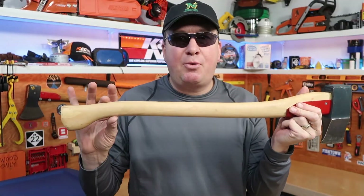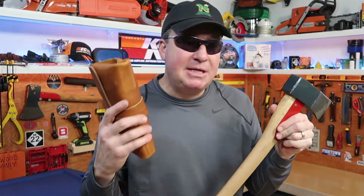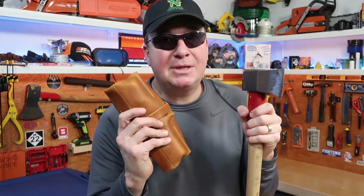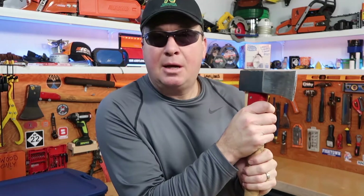This is basically an all-in-one sharpening kit and it runs about a hundred bucks. If your tool has a boiled linseed oil finish, you can maintain it with this. You can also oil and sharpen the high carbon steel — everything you need is in here. Let's take a closer look; I'm going to open this and explain each item, then demonstrate.